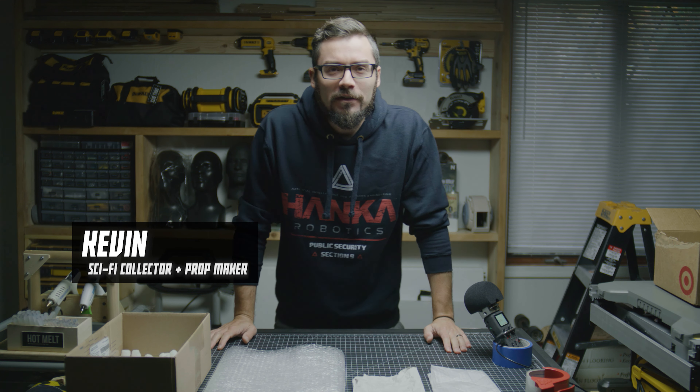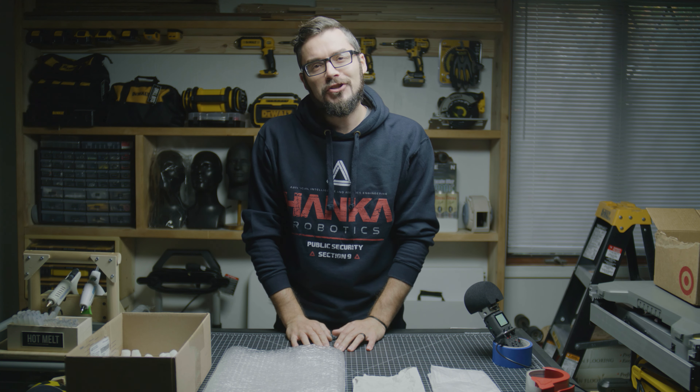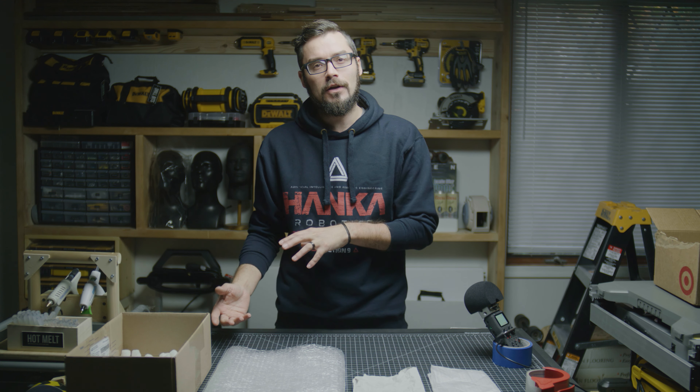What is up guys? I just recently received another prop from UPS which was totally destroyed in shipping because it was packed horribly. So today we're gonna do a little video about packing your collectibles to be shipped.